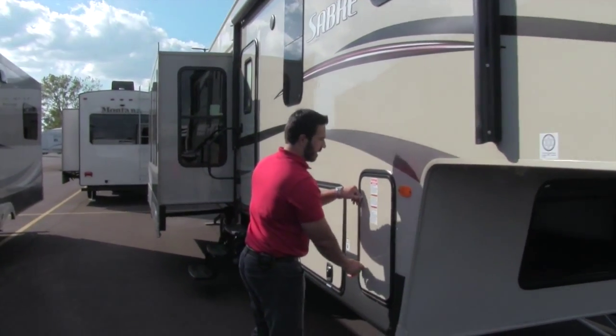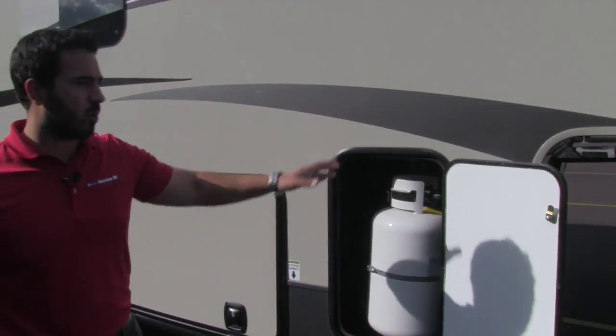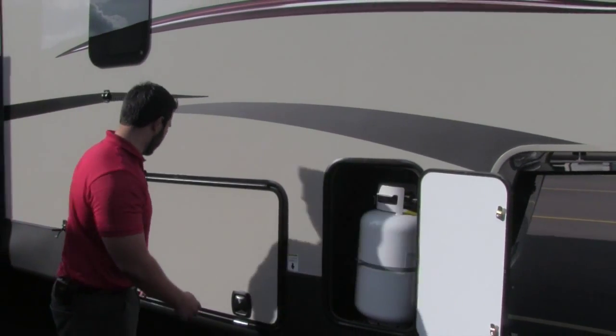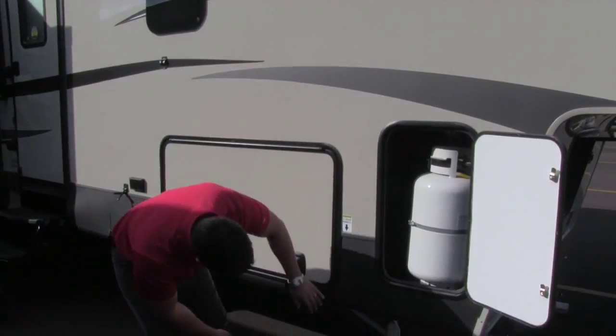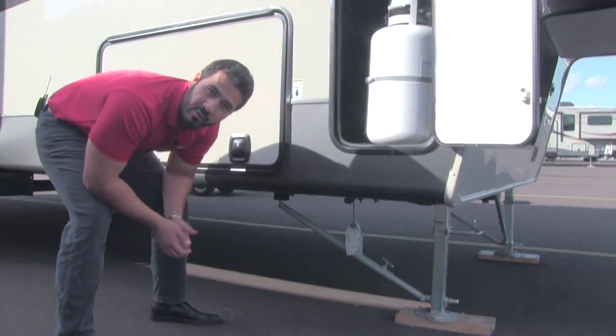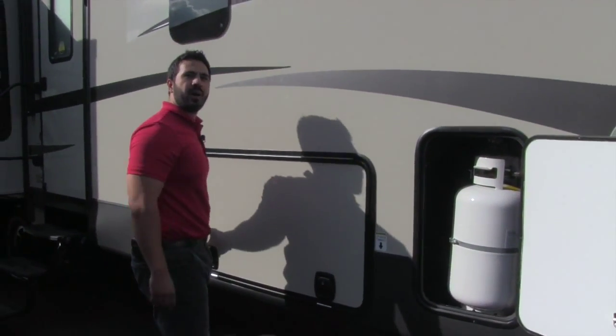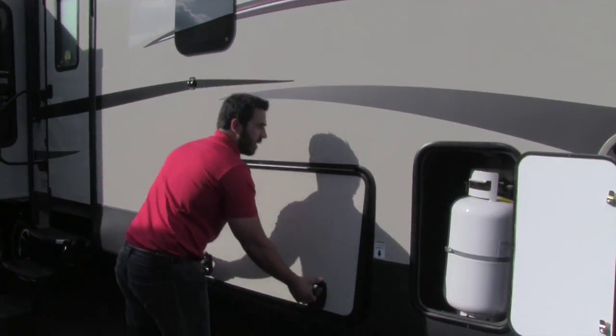Coming around to the side, we're going to have the propane tanks — one 30-pounder on this side, one 30-pounder on the other side for 60 pounds of propane total. Right underneath you're going to have your LP quick connect, so if you have a grill or anything else you want to hook up to propane you can do so, drawing off your 60-pound tanks instead of buying little Coleman bottles.